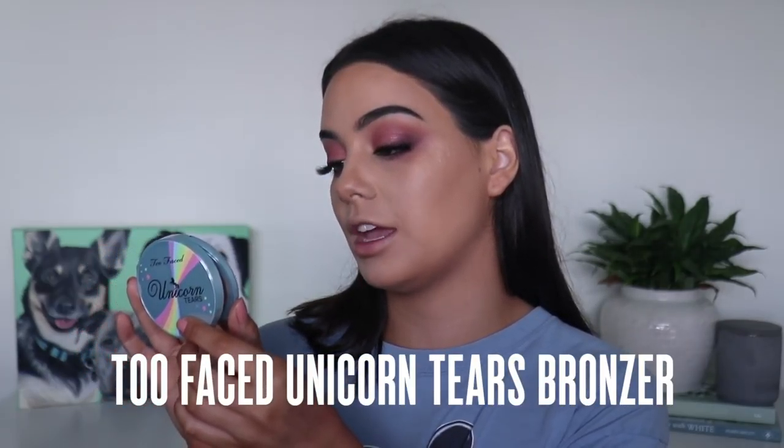Then I'm going to grab my Unicorn Tears Iridescent Mystical Bronzer to bronze my face up - this is so cute. A little bit more pigmented than anticipated. Too Faced always kills it with the bronzer.